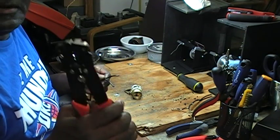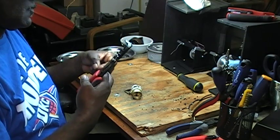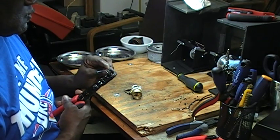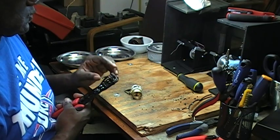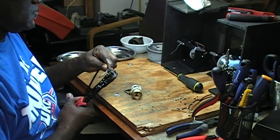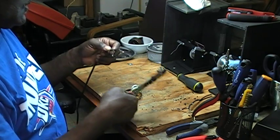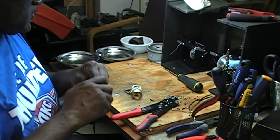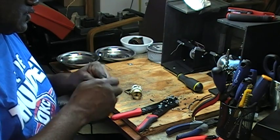This GB wire cutter here is really nice. I mean, it is really nice, see? Makes cutting wire so easy.